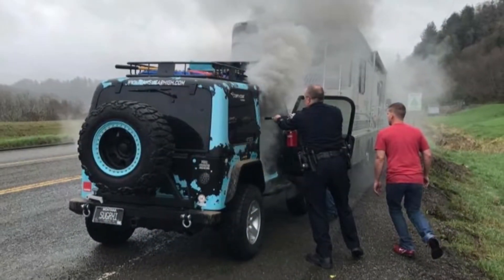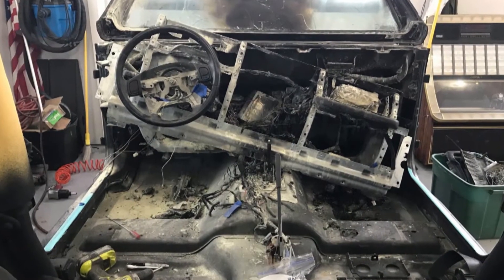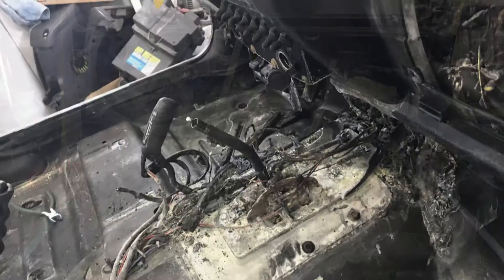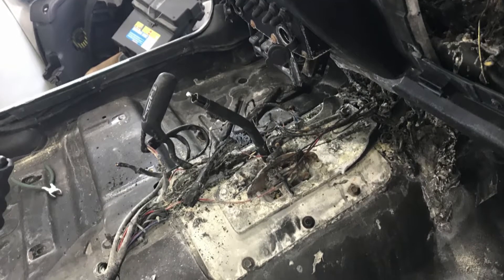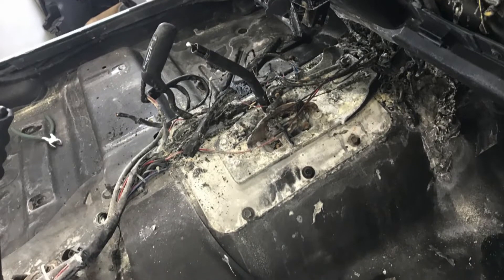First of all it was so easy to apply. We didn't have to do anything professional — we could just do it ourselves and it was really good. We actually had an incident where the Jeep caught on fire, and where that area was just outside of the flames, it was fine. It held up through the fire. We did have to do some touch-up where the actual flames were, but it was incredible, and we knew we had to get this out to the public.